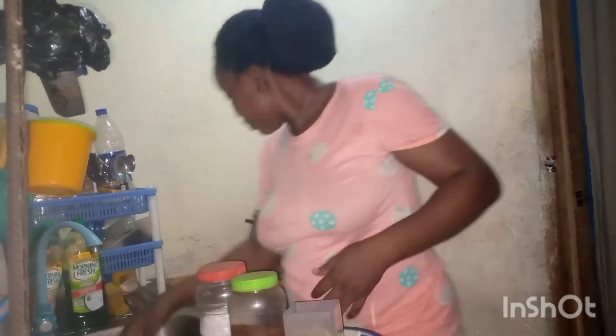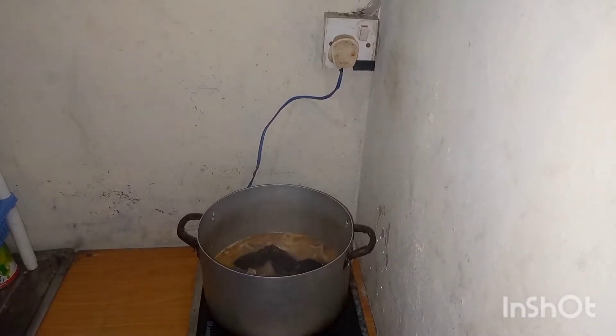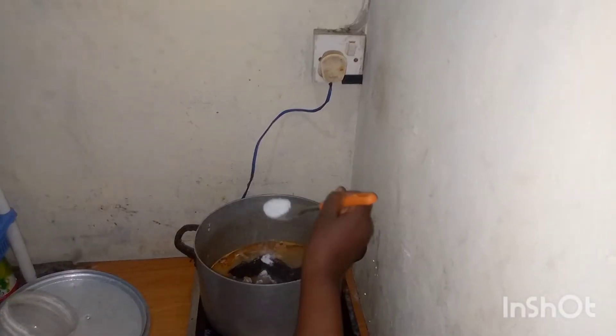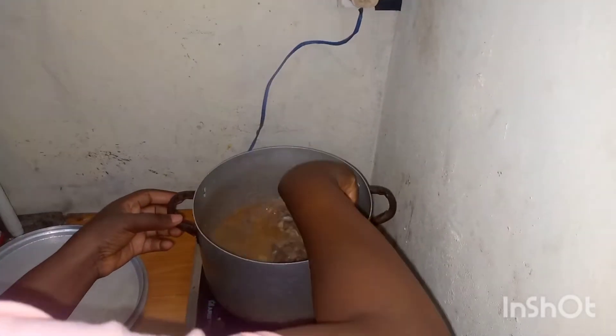Right now I need to wash this catfish — the stock fish is already in. I washed the catfish and picked it alongside the bomo; I pieced the bomo very, very small. Then I added a little salt, added my pepper, and I need to stir it and leave it to boil for a few minutes.